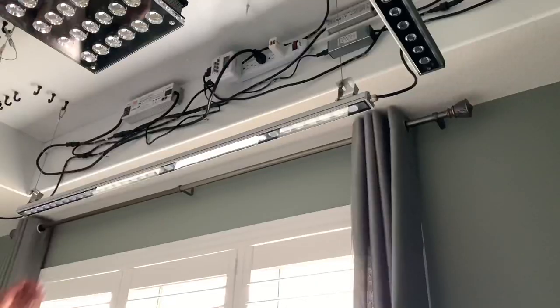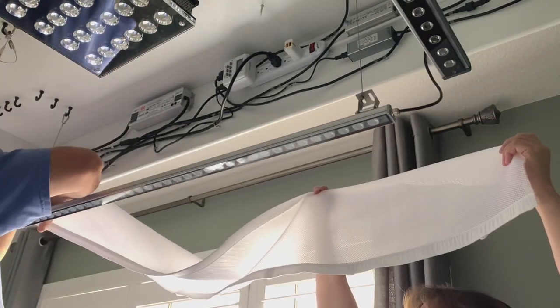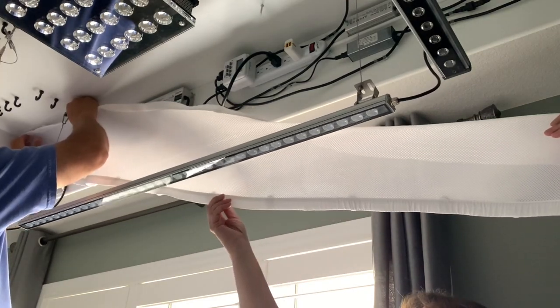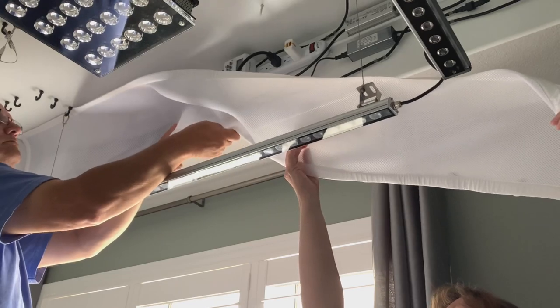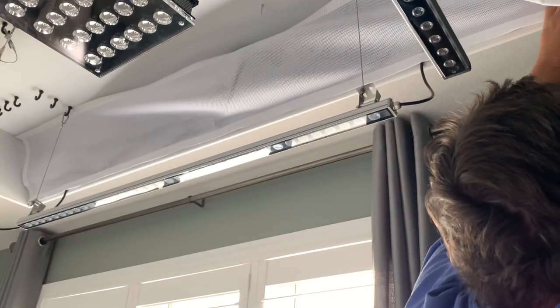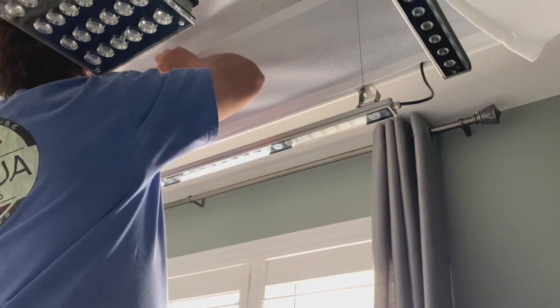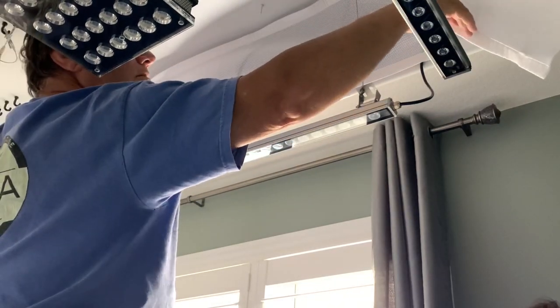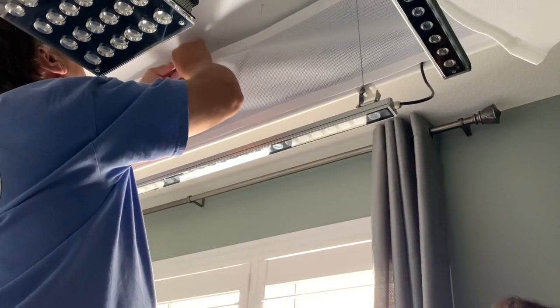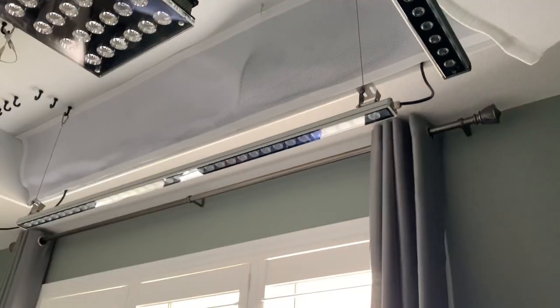These hook and loop fasteners are all along the bottom edge, and just a few at the top edge to get it started. Once the bottom edge was stuck on all the way across, it was just a matter of putting the hook and loop fasteners in exactly the places they needed to be across the top.